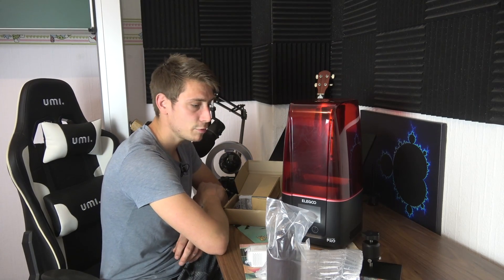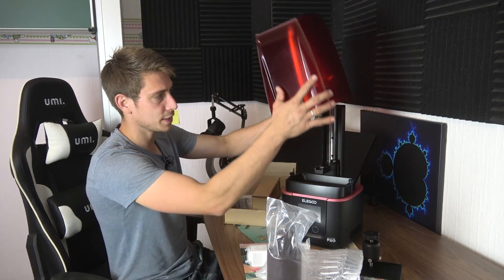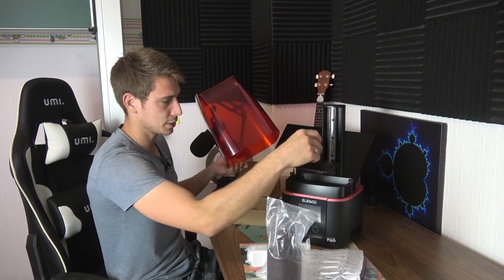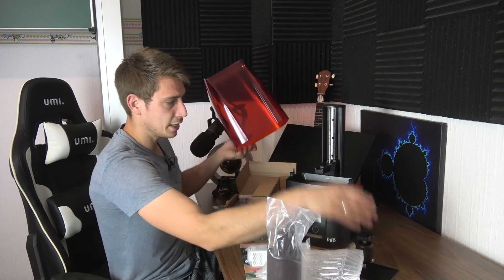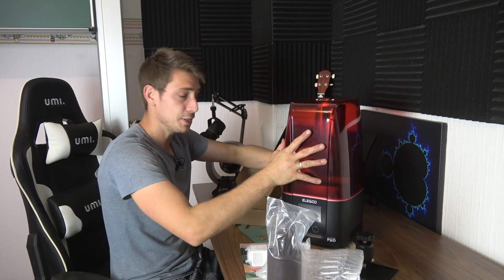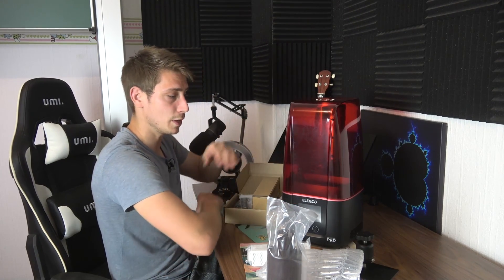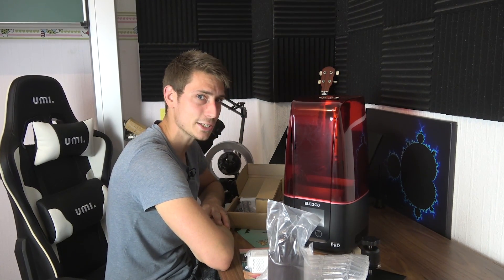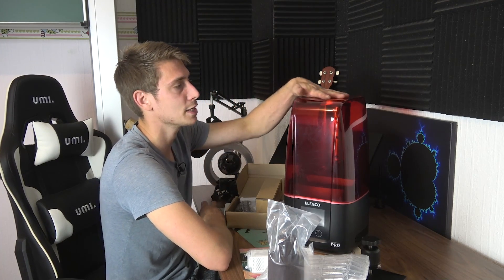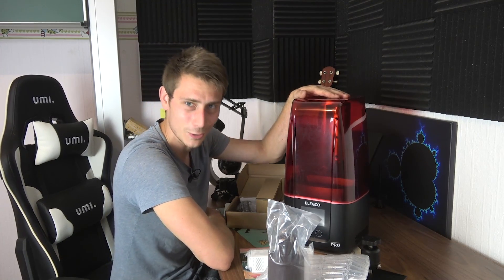That is basically everything that comes with the package and there's not much more to set up. I'm going to read the manual, build everything together, and then we're going to try it out in my workshop to see if it's actually worth getting yourself one of these Mars 3 Pros or the regular Mars 3. I hope you enjoy the video.